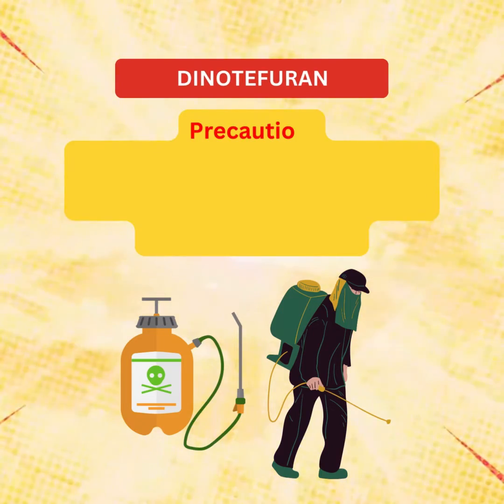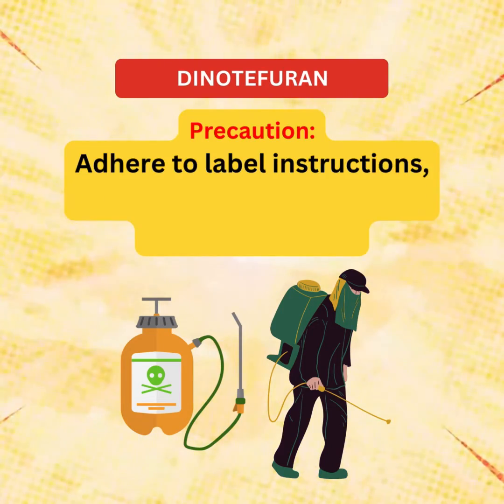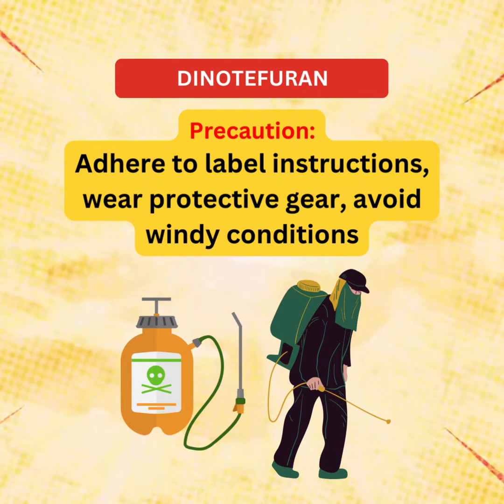When using Dinotefuran, always adhere to label instructions, wear the recommended protective gear, and avoid applying in windy conditions to ensure a safe and effective application.